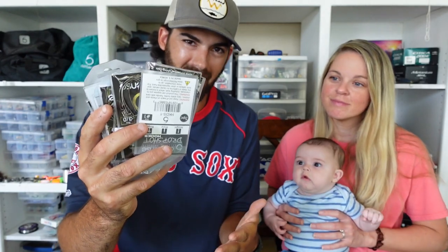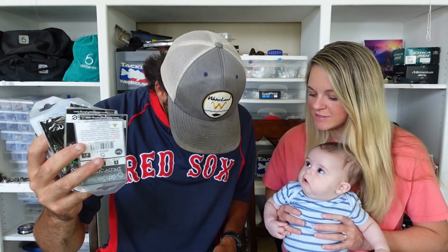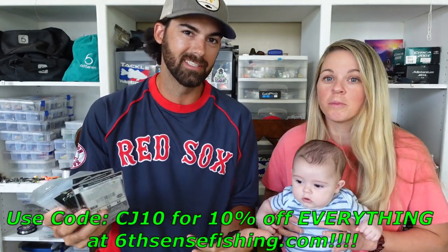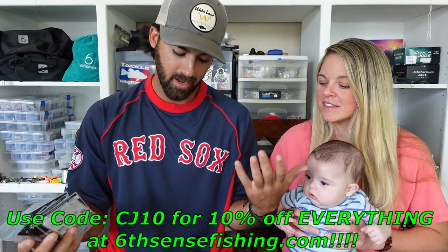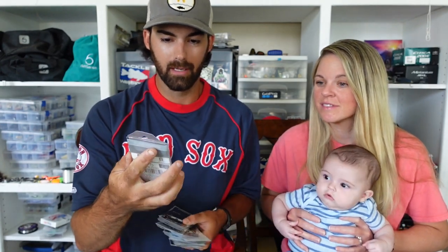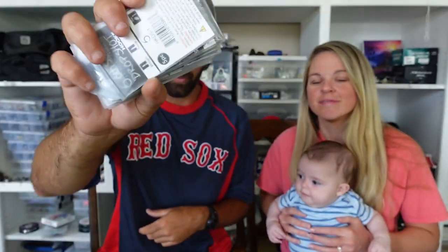The idea behind this hook bundle is that whenever I go to buy hooks I'm usually buying five, six, or ten packs at a time. Sixth Sense has made it easy — you can buy all of these in one package at a discounted rate. This is a $50 hook bundle retailing at $34.99, so that's $15 off. You can also punch in our discount code CJ10 to save an additional 10%, and that's good for everything on the website. These are super quality hooks — I really love the Jugulars, the Ox hooks, and the Stouts. We haven't missed hardly any fish with them. Go to Sixth Sense Fishing, click on the bundles tab, and you can load up like we did today.